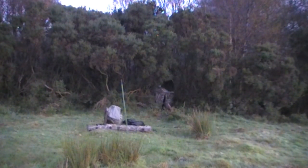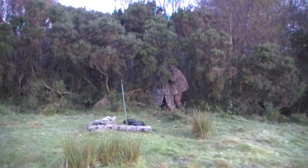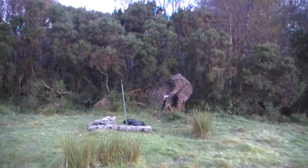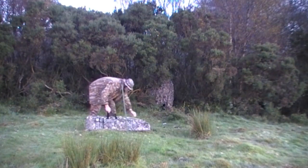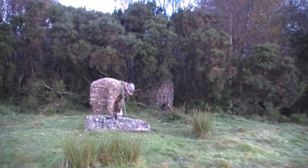I decided to set up my little pop-up hide in among these gorse bushes and set a bit of bait out to see if I could get something early one morning. You'll see here I'm covering the hide, which is already camouflaged, with a camouflage net. I do this to take that flat man-made look off it and help it blend into the bushes much better, and it seems to work quite well for me.